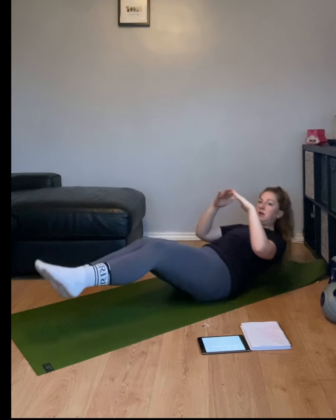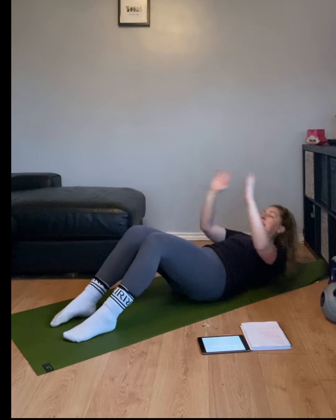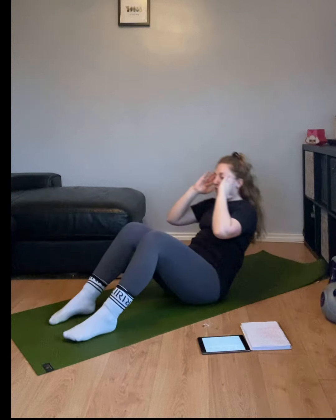10 seconds. Two, one, let's go. Go to that sit-up, 5 seconds down. In three, two, one, let's go. Up. One, two, three, four, five. Bring it in, get in, push through that belly button.